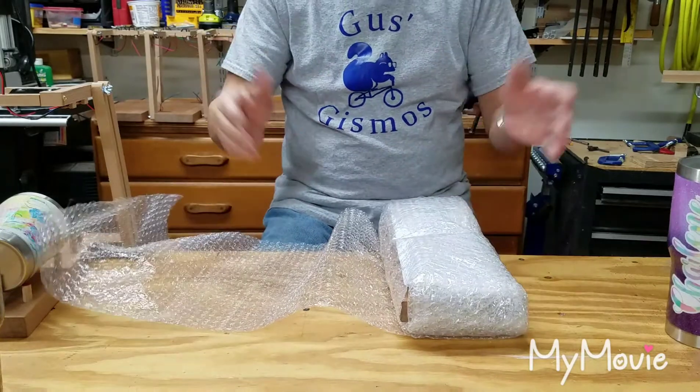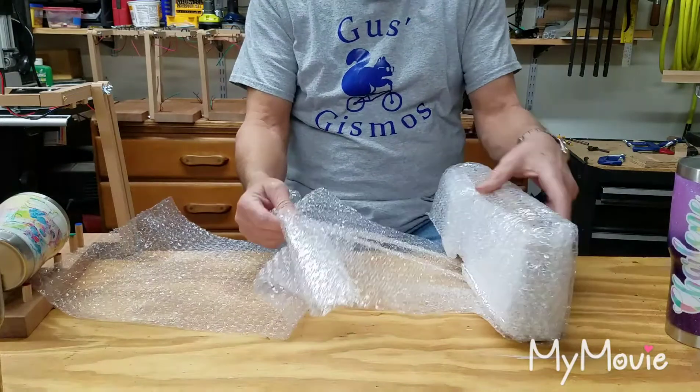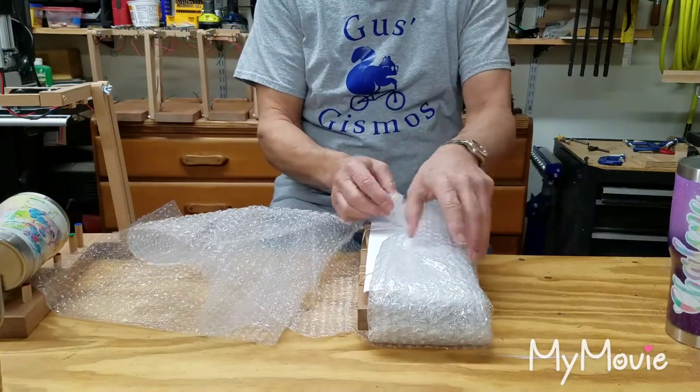I tend to use a lot of bubble wrap. I want to make sure that what you get is in one piece and fully functional.